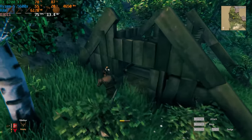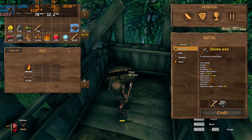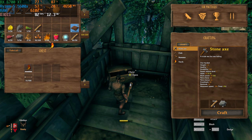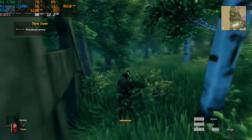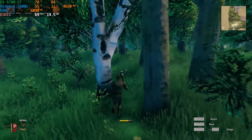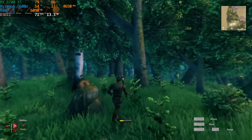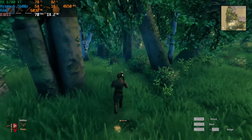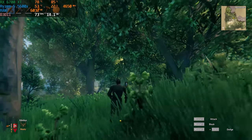Last but certainly not least is a game I've been having fun testing, and that is Valheim. On max settings at 1440p, we got around 70 plus FPS. This game definitely could utilize the GPU more and get better numbers, but with optimizations those things may change. This game is a lot of fun — if you guys haven't played it, definitely consider checking it out. It's one of my favorites recently. I've been playing it a lot in my downtime, so I highly suggest you give it a shot.